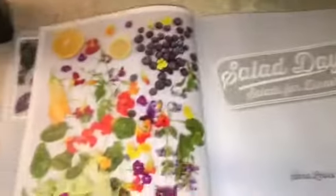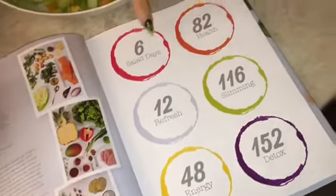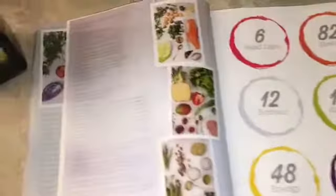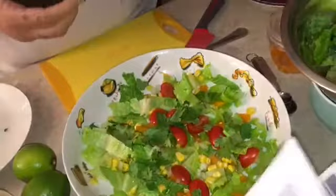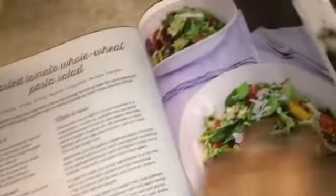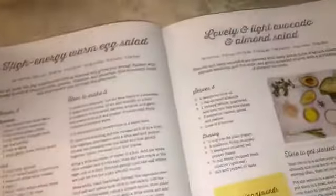Here you can see it has six salad categories: healthy, refresh, slimming, energy, and detox — different sections for different kinds of salads you want. It's very interesting; I'm very happy I bought this book and you guys should check it out. If you see other interesting recipe books, let me know in the comments so I can check them out. Now I'm adding the avocado.